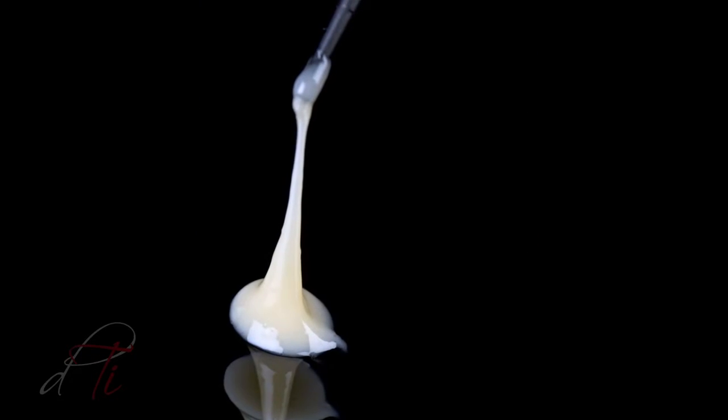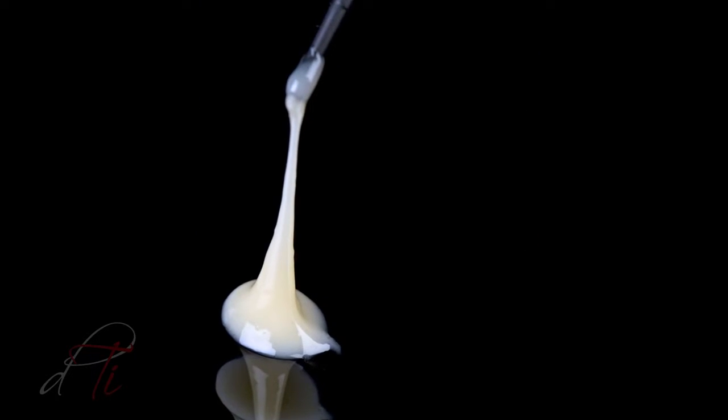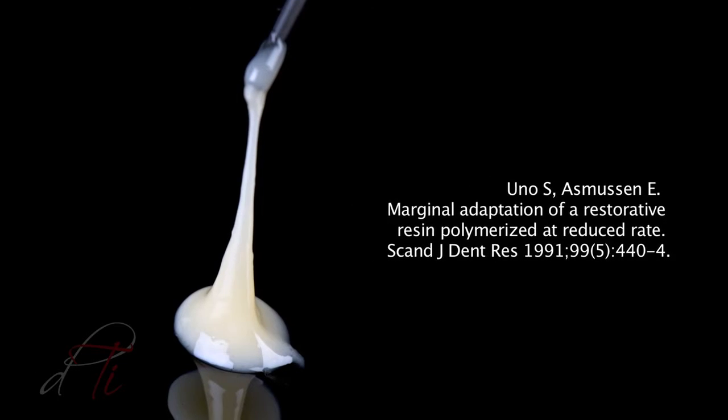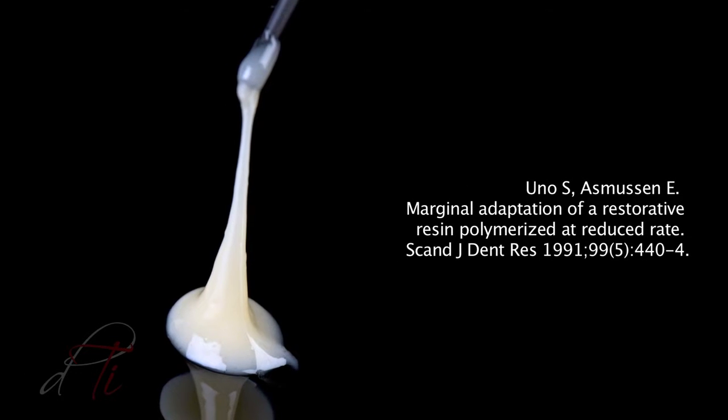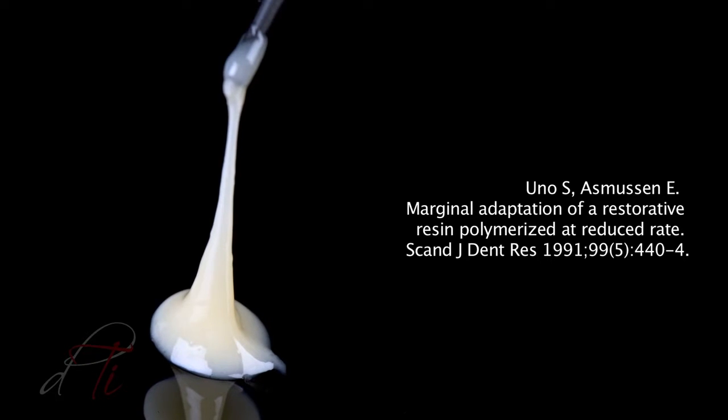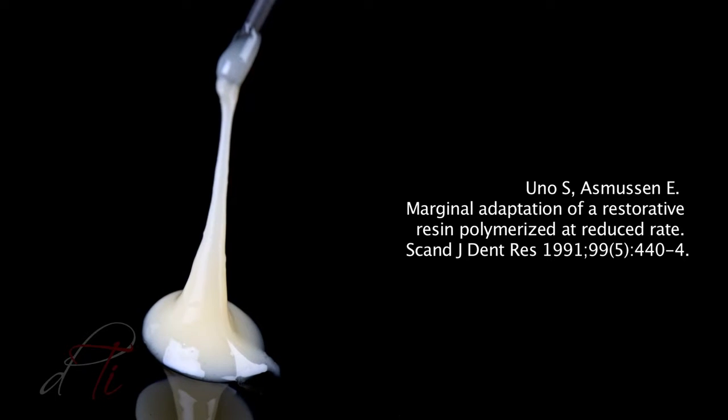The material is thixotropic. This property allows the material to structurally break down so it flows through the syringe tip when stressed, and then it restructures and becomes more viscous. Uno and Asmussen suggest that using a slower polymerization causes an improved flow of molecules in the material while decreasing the polymerization shrinkage stress in the restoration.